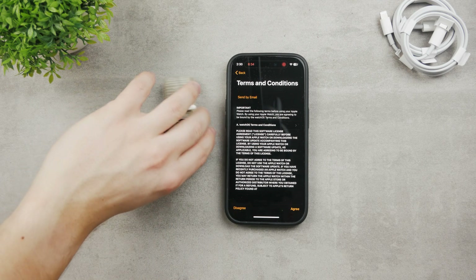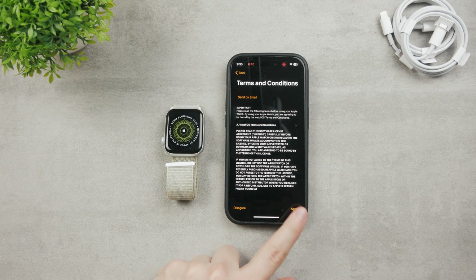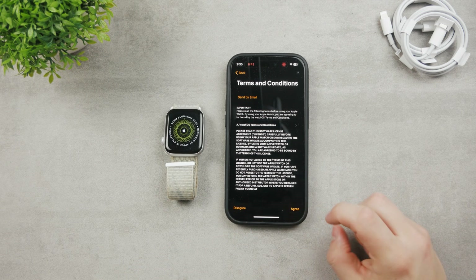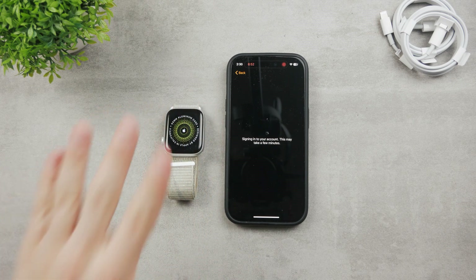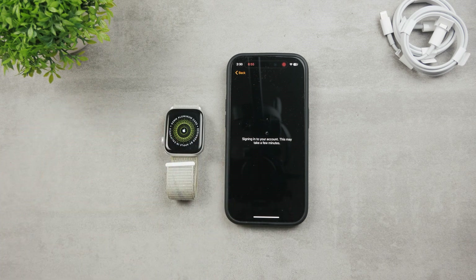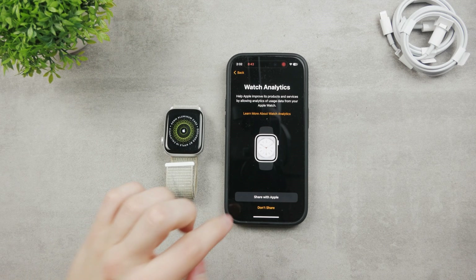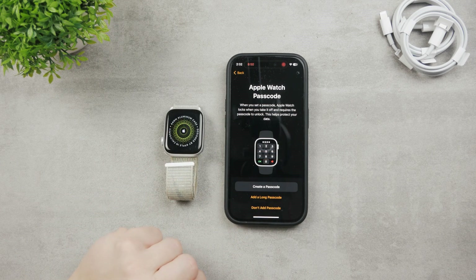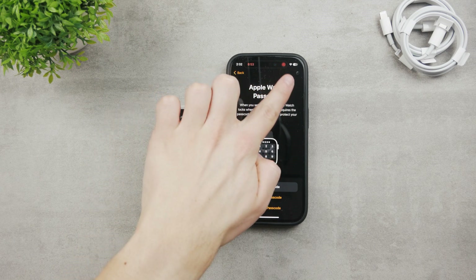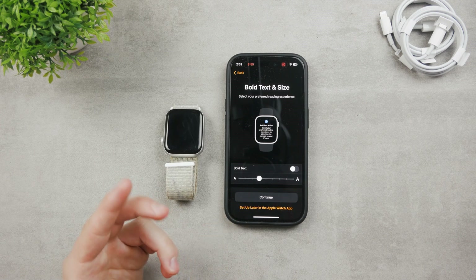As you can see, it flipped the orientation of the Apple Watch because I use it that way — so it remembers that. Click 'Agree' to go ahead and continue with the terms and conditions. It is loading and signing into your account — this may take a few minutes. The Apple Watch will be ready; I have all my data there, so no problem at all. It asked if I want to share analytics — I don't. And now I can set up a passcode — I'll choose 'Don't Use Passcode.' Now we just need to wait; you can see it loading in the corner.